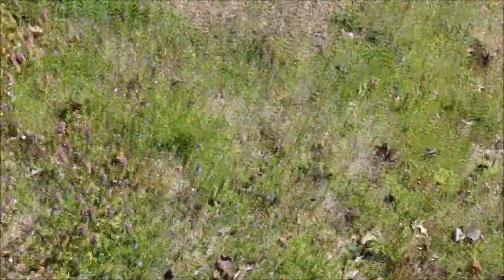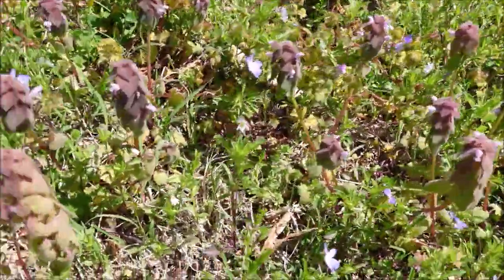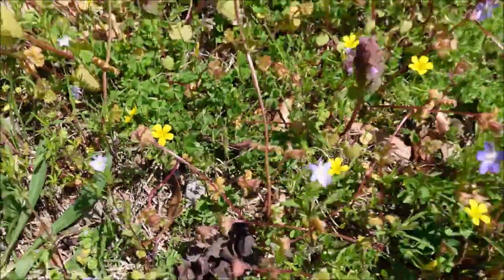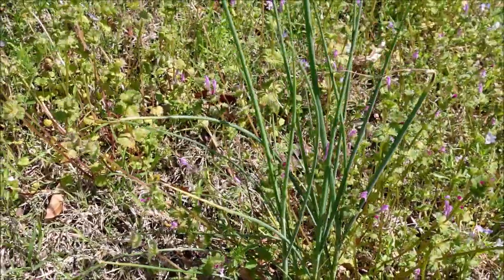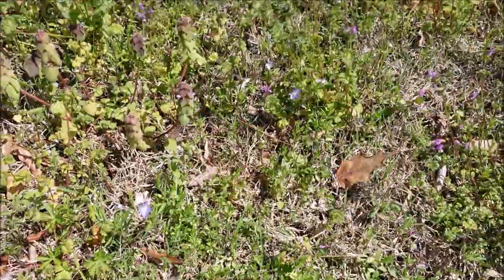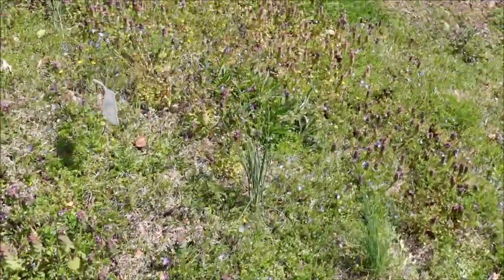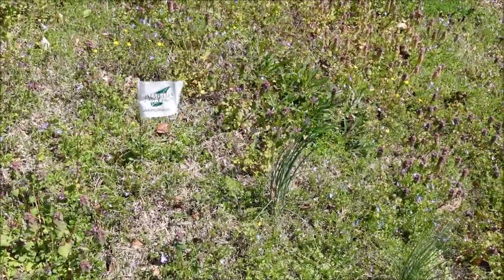We're going to be going after some very mature spring weeds, so there's lots of different things in here. You've got purple dead nettle in full bloom, some oxalis or yellow wood sorrel with the yellow flowers on it, some wild onions — I don't expect a whole lot to happen to those. Got some geranium here, and henbit is in here as well. I've got a flag over here and I'm going to spray this section with the Tribute Total.